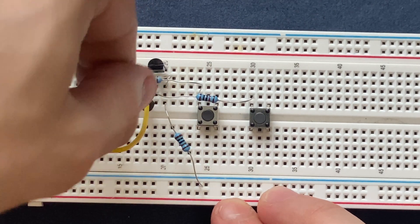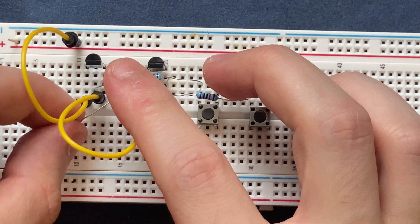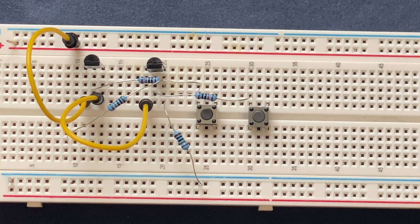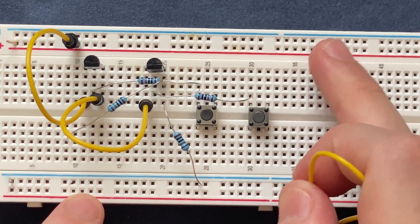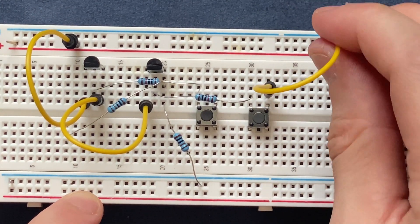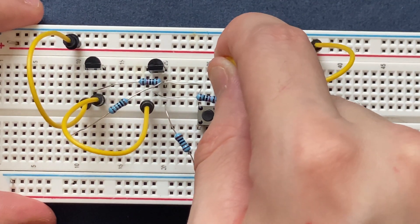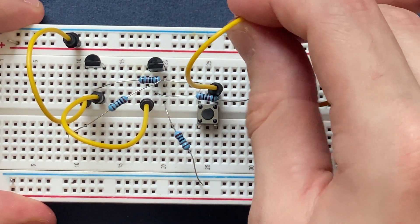The other side goes to a blank spot on the breadboard. I'm going to connect my push button switches to the positive rail of the breadboard — this side goes to the positive rail, and this side also goes to the positive rail.